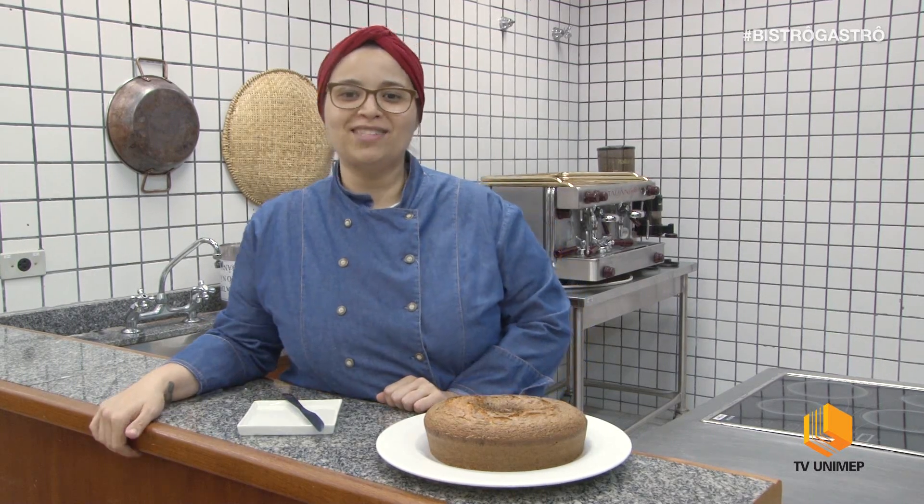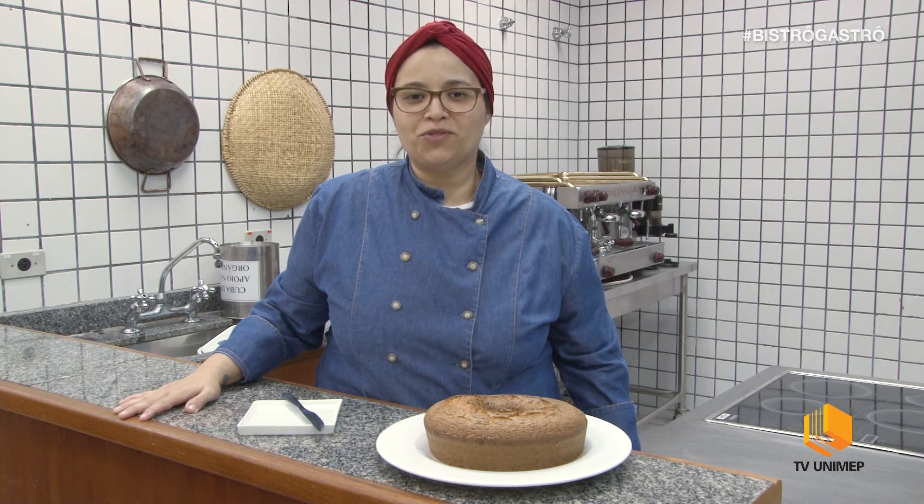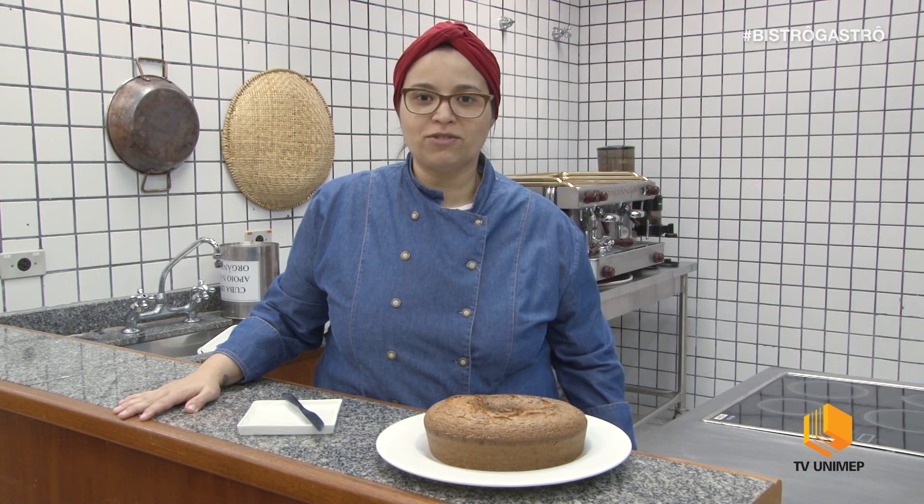Olá, eu sou Ludmilla Fonseca e esse é o Bistro Gastro, um programa em parceria da TV Unimab e concurso de gastronomia. No programa de hoje eu vou preparar para vocês um bolo de fubá com erva doce.